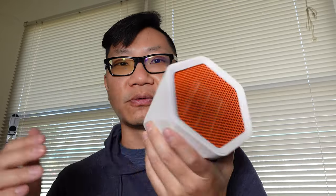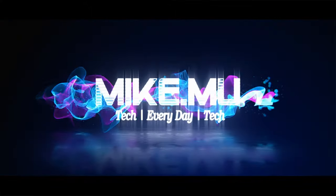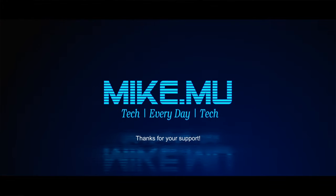I think my wife is going to enjoy this because she's constantly cold — that's who this is really for. All right, thanks for watching, hit like, subscribe for more, and I'll catch you in the next video.